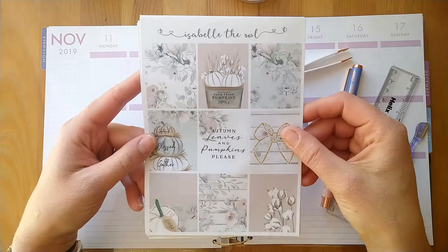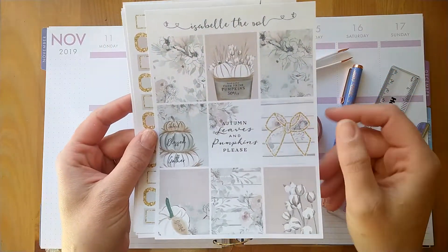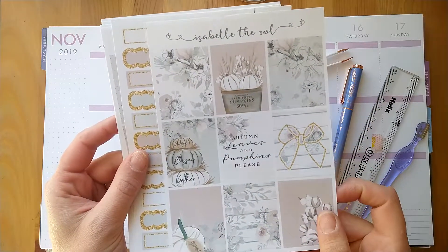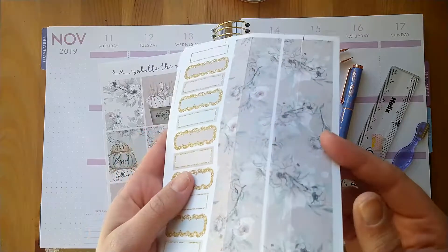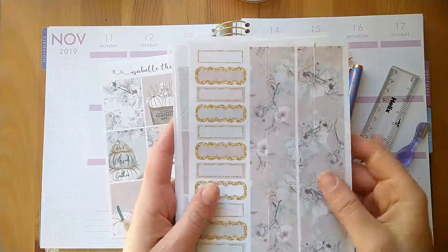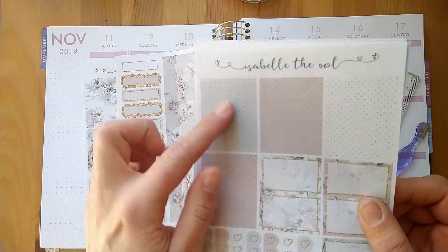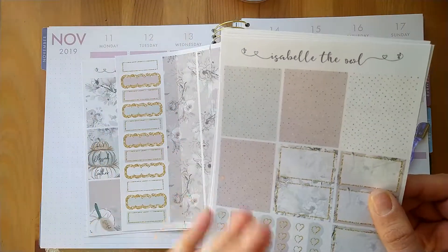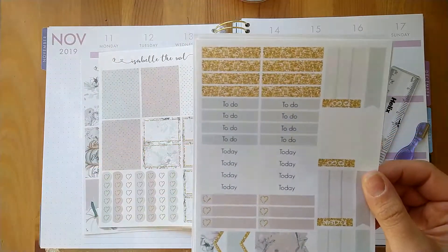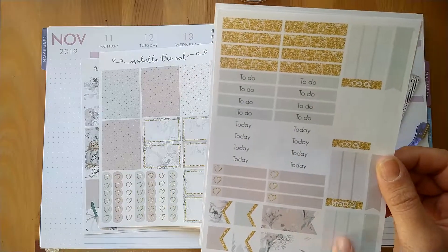I'll quickly run through this because I did haul it in a previous video. So these are the four boxes, we get nine, and this quote says 'autumn leaves and pumpkins please.' This is the bottom washi sheet which I've already sliced in preparation — you get two long strips and then a load of boxes. Then you also get four patterned boxes, some half boxes, and three stunning checklists.